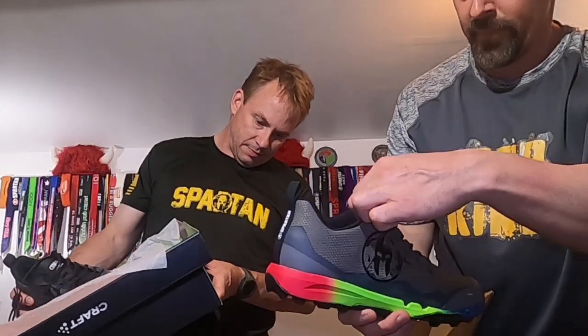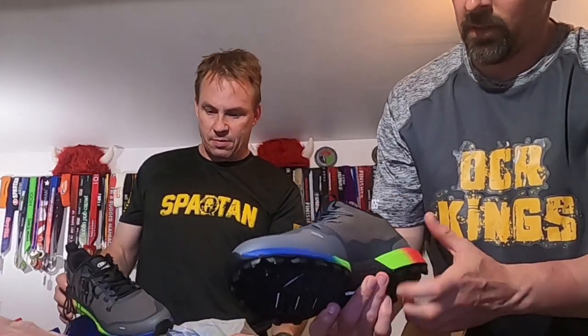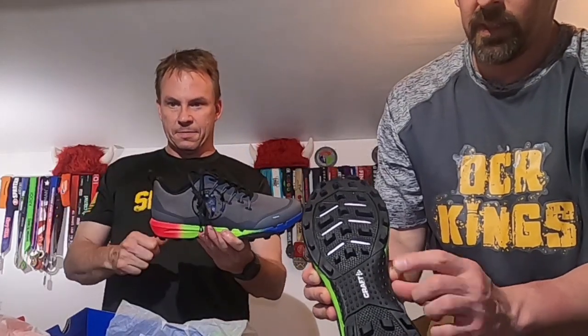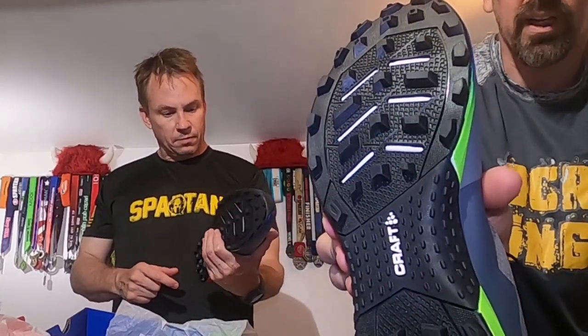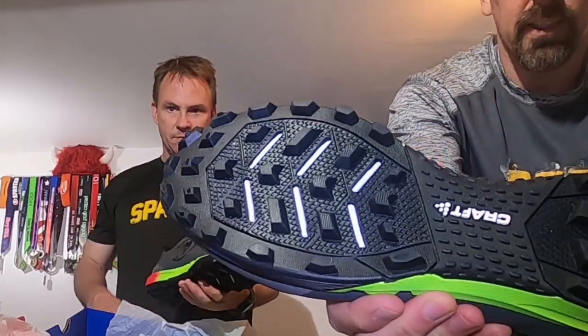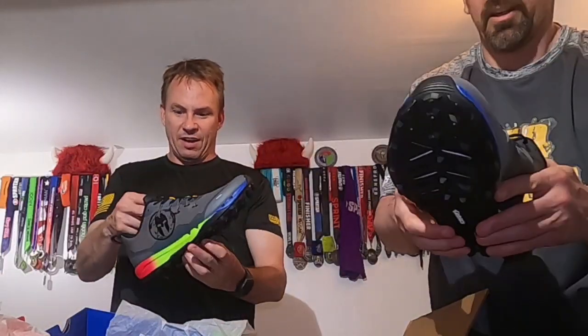You've got your trifecta colors throughout the sole — this is like a slate gray with some darker grayish highlights. I guess that's what they're calling smoked pearl. Black throughout the bottom, nice sticky rubber with these pieces sticking out for the rope climb — very cool.